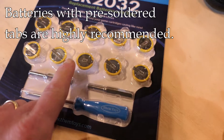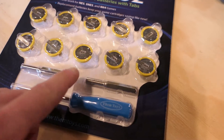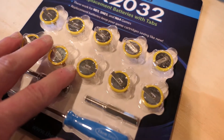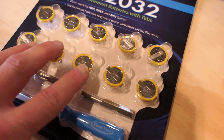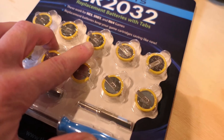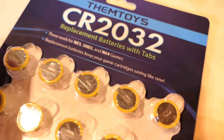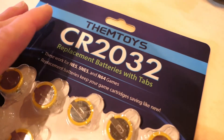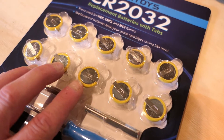When you replace the batteries, I recommend getting this style which has tabs that are pre-soldered onto the battery rather than just a standard CR2032. These make it easier to replace because you can solder a little wire onto the tabs that already exist. If you try to solder wires directly to the battery it's possible but not easy. Before you install one of these batteries, I recommend testing it with a meter to make sure it has full voltage.